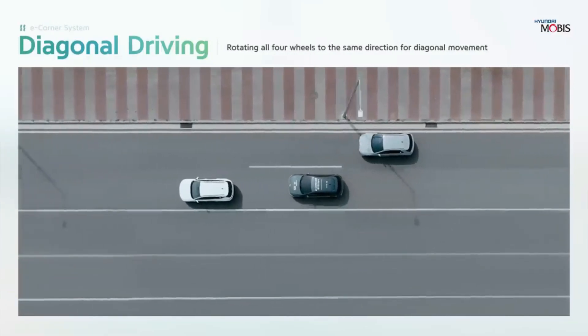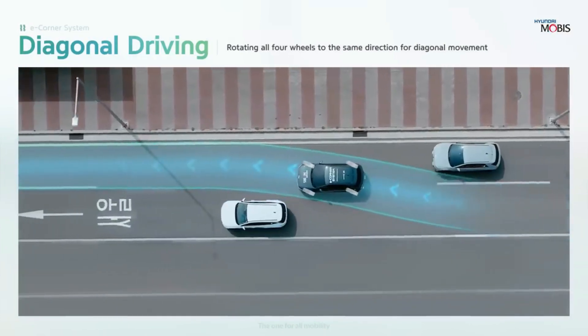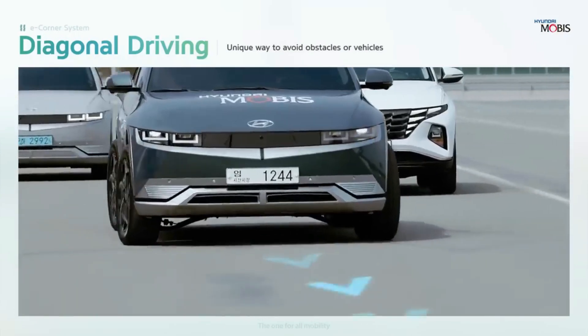Hyundai Mobis Reveals is the vision of Hyundai Mobis, the parts and accessories arm of Hyundai Motor Group, which is dedicated to developing cutting-edge solutions for the automotive industry. Hyundai Mobis is the future of mobility today.